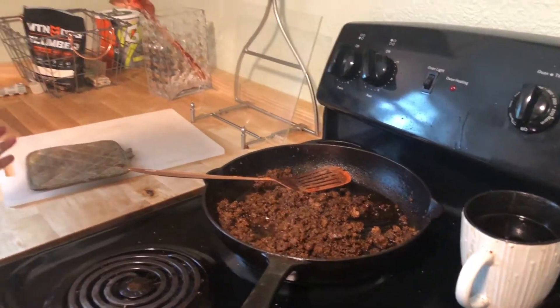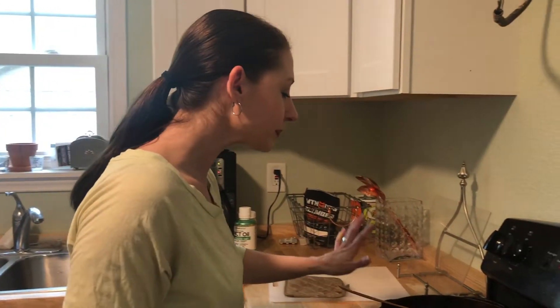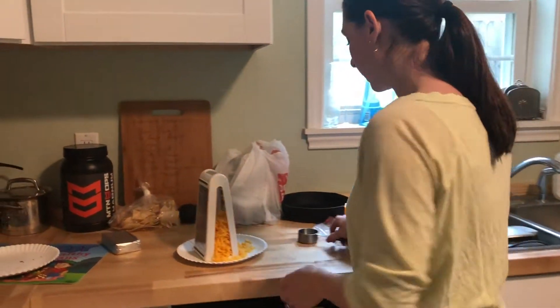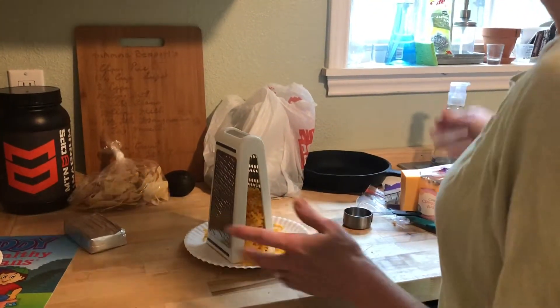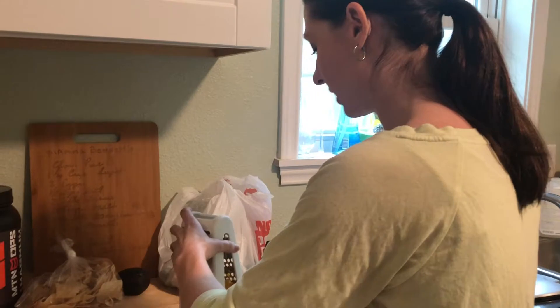I thought I'd show some of the recipes that we use. We came back from church and decided we wanted to do tacos today for lunch. So instead of making regular tortillas with the carbs, what we found online is a recipe for making the taco shells out of cheese.